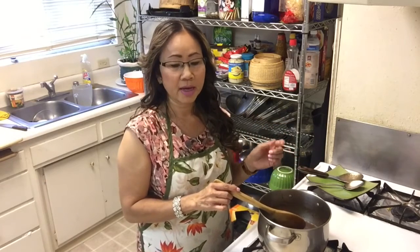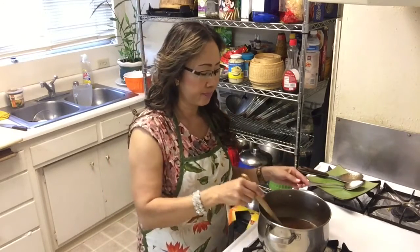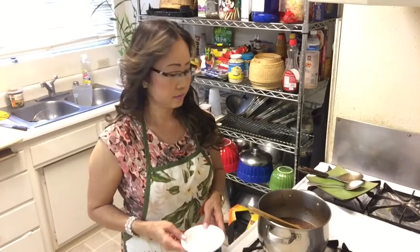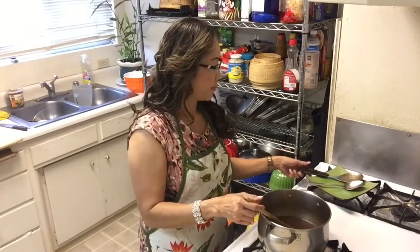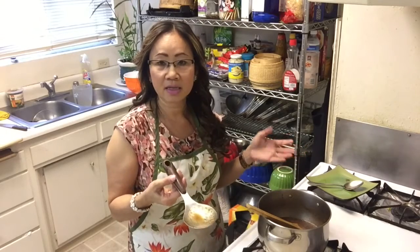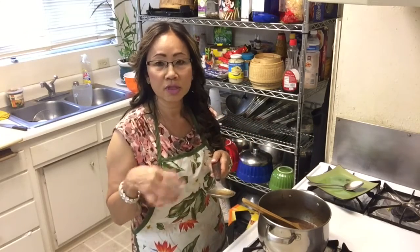Let me explain the sauce again: one tablespoon of salt, half a teaspoon of MSG, and three small bowls of sugar. Because the tourmaline sauce is really sour, you have to add more sugar. I used three spoonfuls of tourmaline sauce, that's why it's really sour and I need to add more sugar. If you put less tourmaline sauce, then you don't need to add as much sugar.